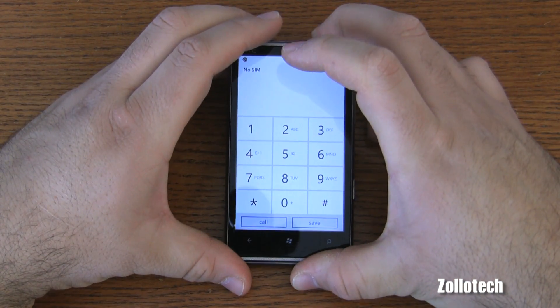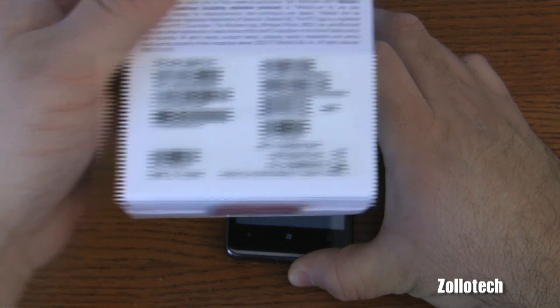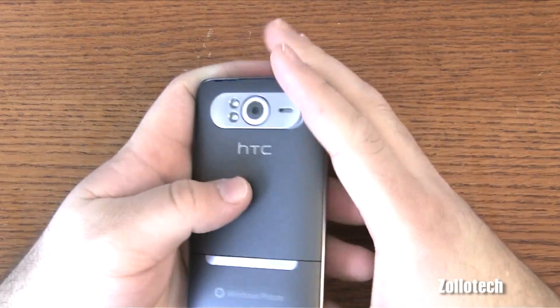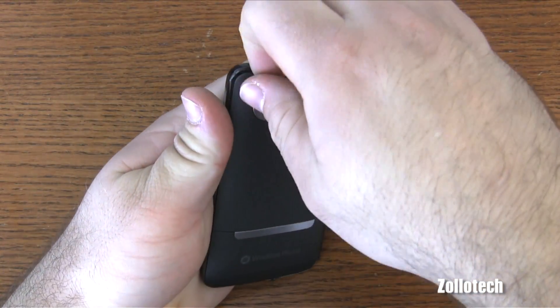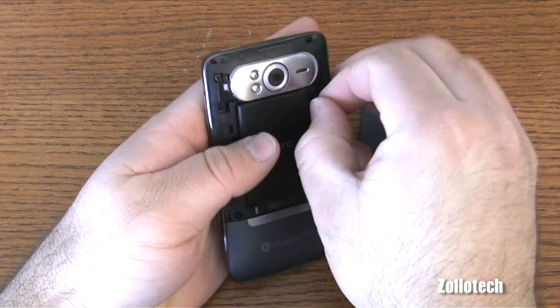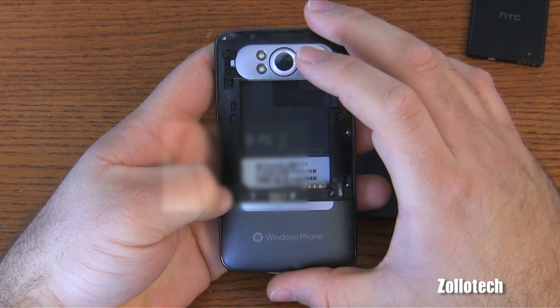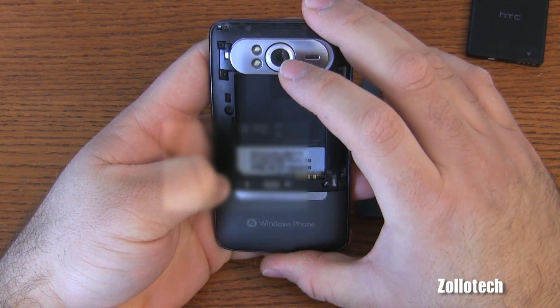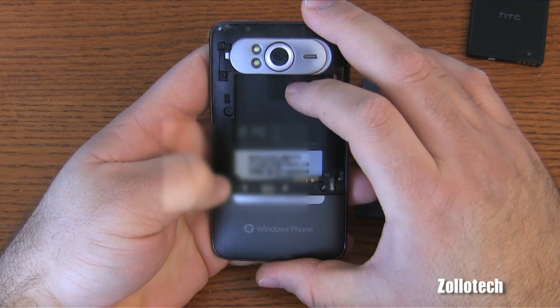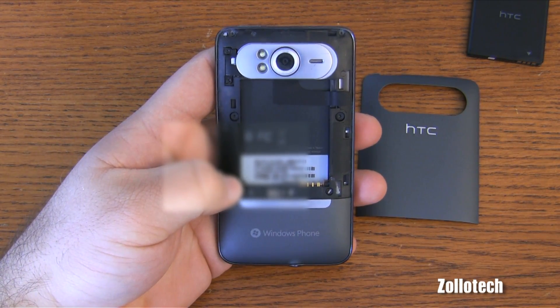Now we need to shut down the phone. That IMEI number can also be retrieved on the back of the box, or when you take the back off it's under the battery as well. Just make sure you have the number exactly right, because if it's wrong and you get the wrong unlock code, you can't unlock the device — and if you try it five times you'll lock down your device for good.